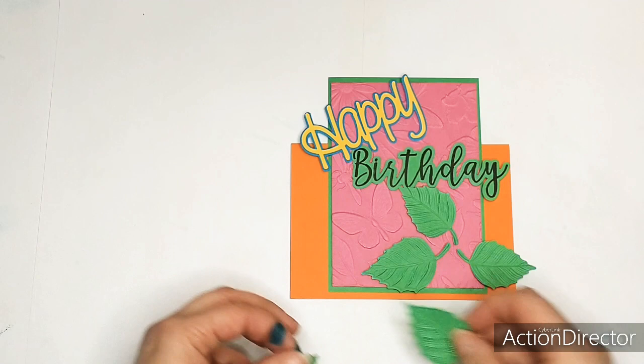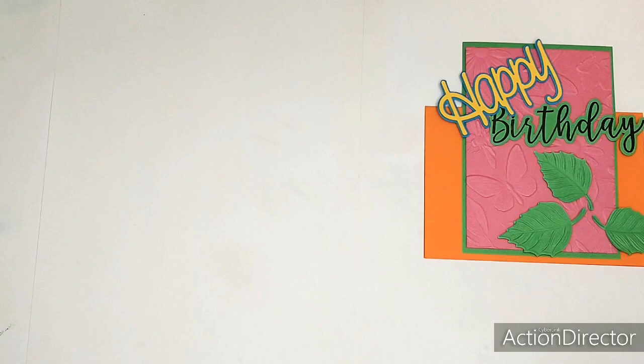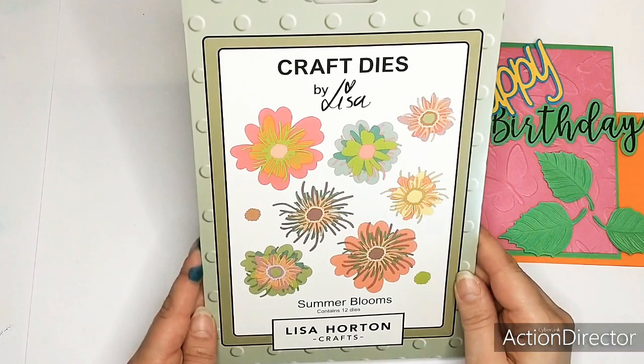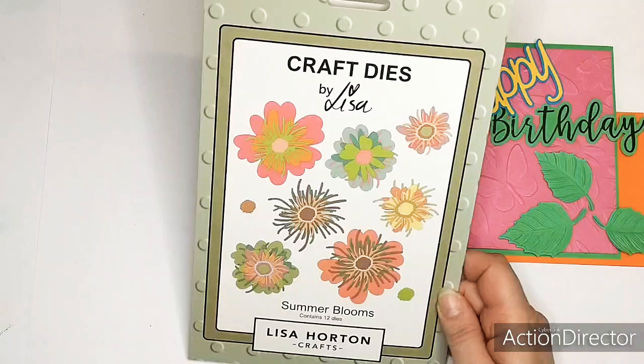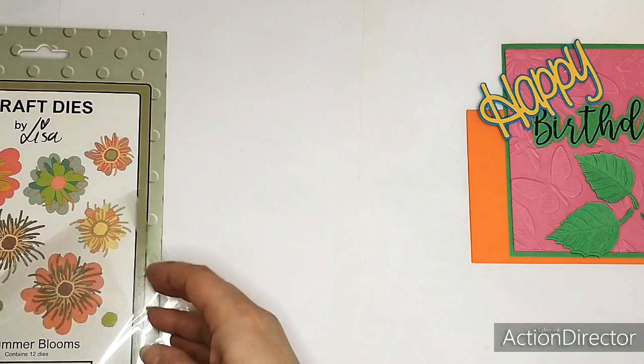Today I'm just going to see which ones I will add - some flowers. And these are also the Craft Blooms - it contains 12 dies. I already cut some out, but I'll show you the dies. It has twelve dies and they all come in just - as the words say.